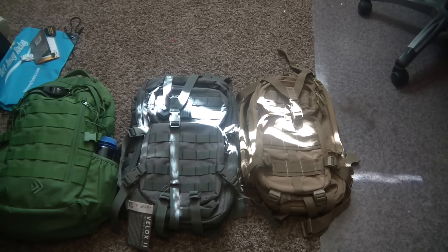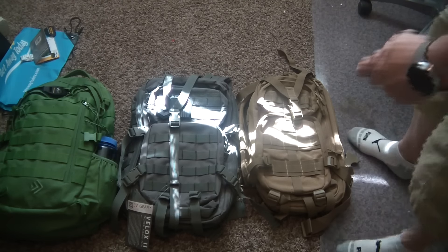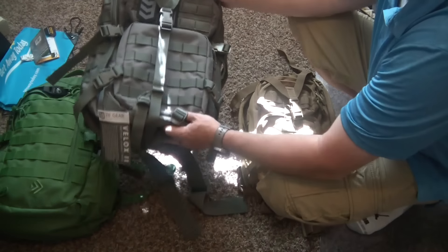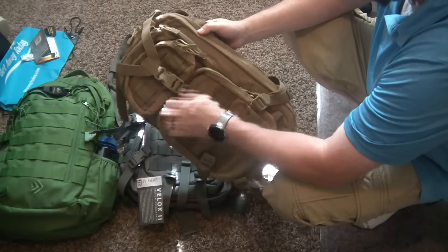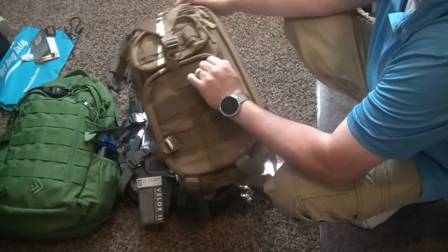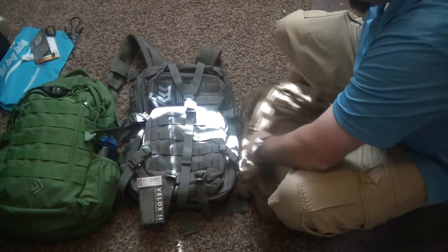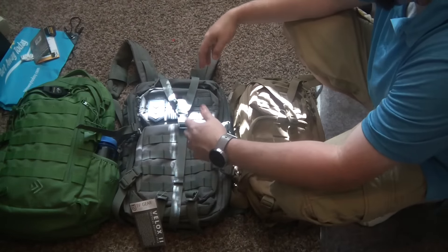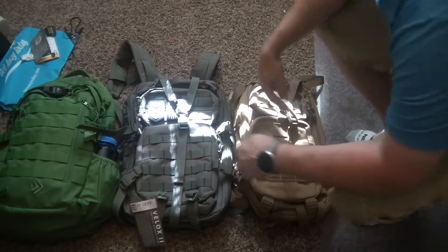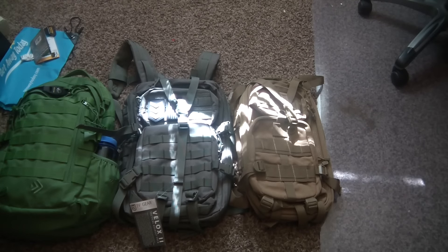We got a couple of the other packs in and we're going to be evaluating the 3v gear, v-lox 2, and the condor mini or assault pack. This small one is quite a bit smaller than the other two packs. The outdoor products and the v-lux are similar in size. Condor doesn't offer a bag in that same size range — their next size up is pretty substantial and more over the budget range I was trying to stay in for this review.